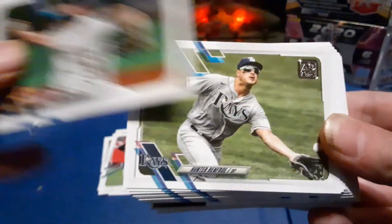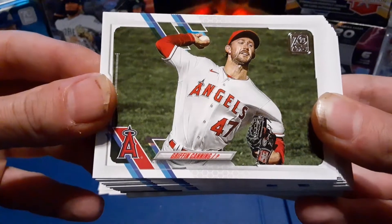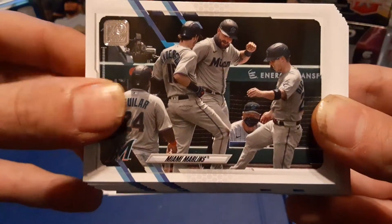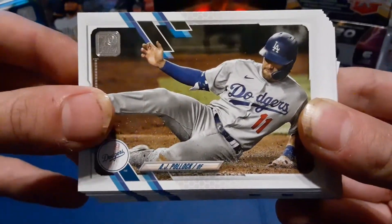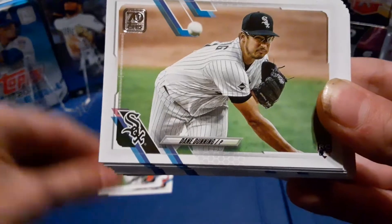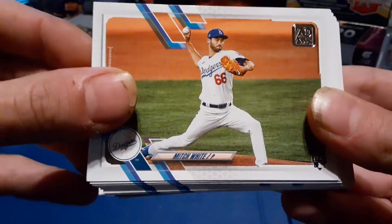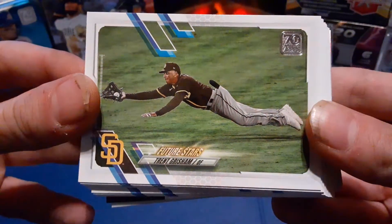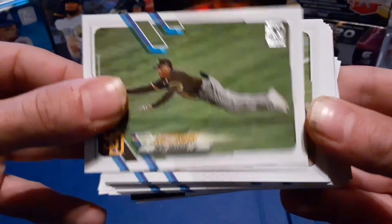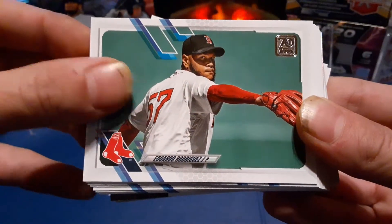Trevor Williams. Hunter Renfro. Looks like Griffin Canning, Miami Marlins. Jake Arrieta. AJ Pollock. Looks like Dane Dunning. Mitch White. That's a cool picture too — Future Stars. Trent Grisham. Always good. Dansby Swanson. Eduardo Rodriguez.